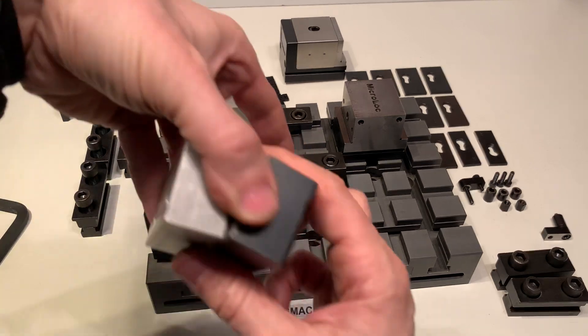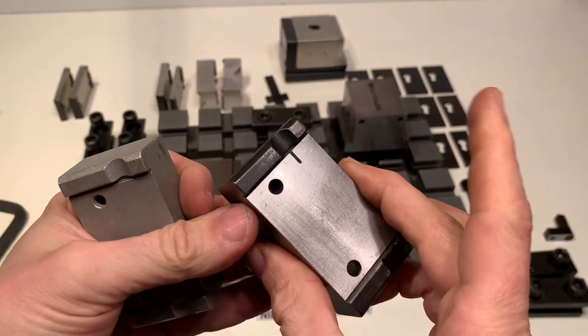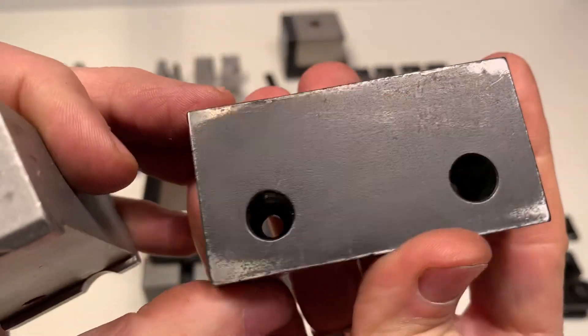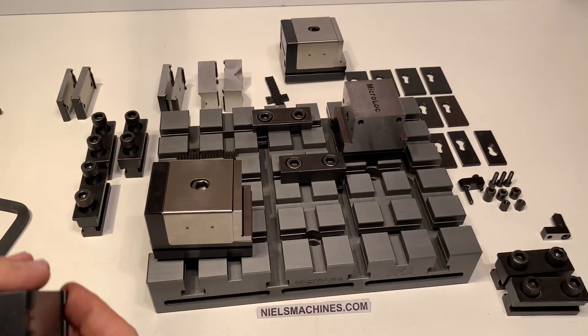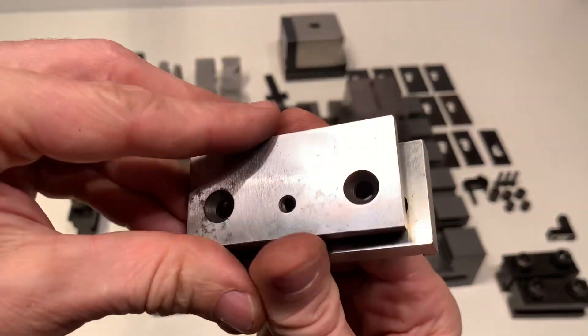These are two soft ones — this is an aluminum soft jaw and this is a soft metal jaw. And these are two hard ones.